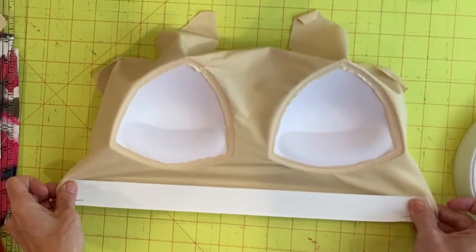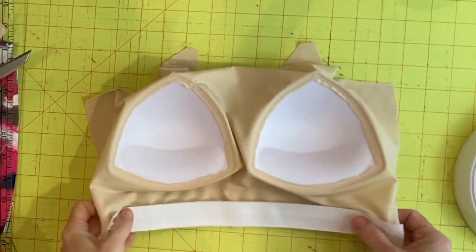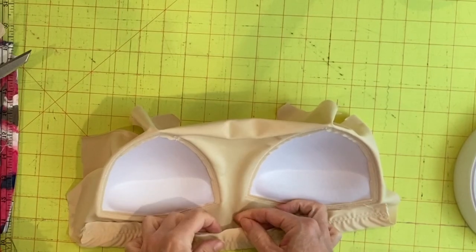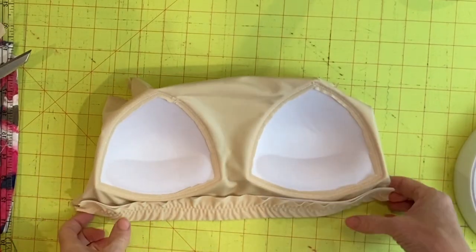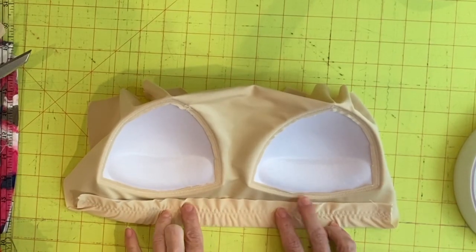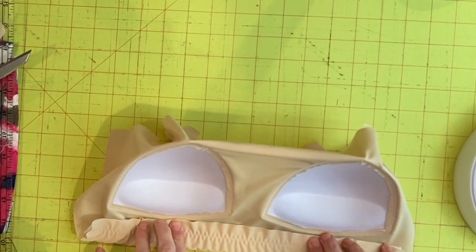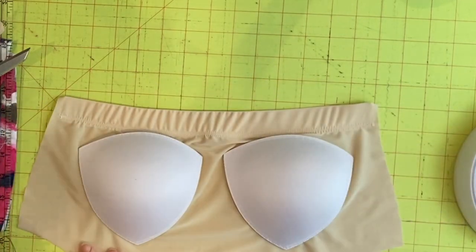I'm going to stretch it to fit at my machine and do a wide zigzag stitch down the middle to really secure it to the fabric. Now I've sewn it with a wide zigzag — I'm going to fold it up on itself. I would have preferred to fold the edge over more cleanly but I was a little too close to my cups, so it's not quite as pretty. I'll fold this edge up and come back towards the top edge with a zigzag stitch, stretching as I go, to secure the elastic right up underneath the bust line. From the inside it's not the prettiest, but from the outside it looks nice.